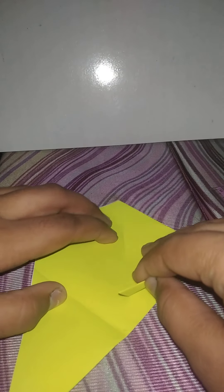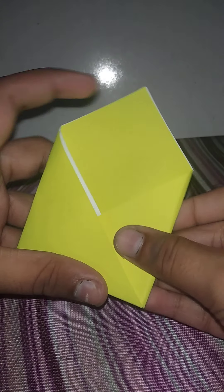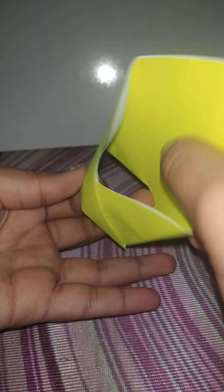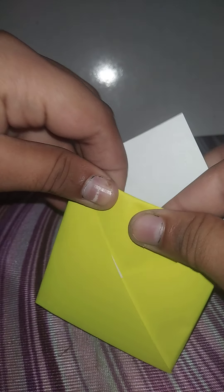It should be equal — not like this side is smaller and that is bigger. It should be equal like this. Then you have to fold it like this, take this open part and insert it. If we fold it the other way it will be white, so fold it inside. The envelope is ready — you can just put anything inside and give it to your friend.